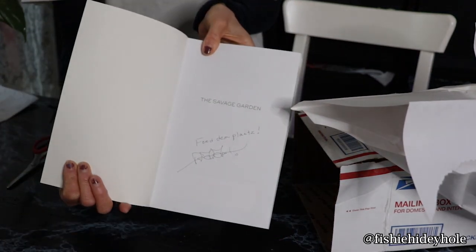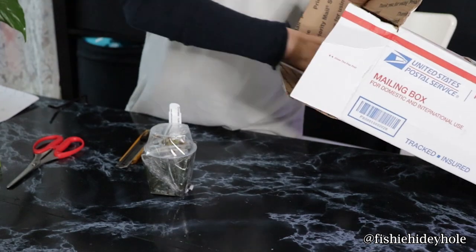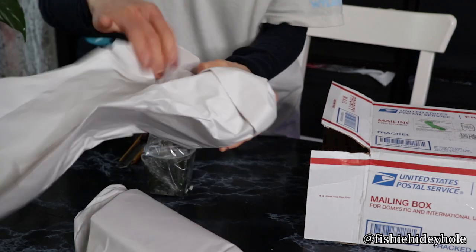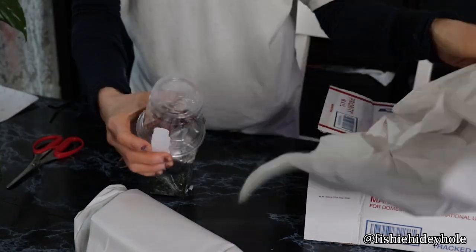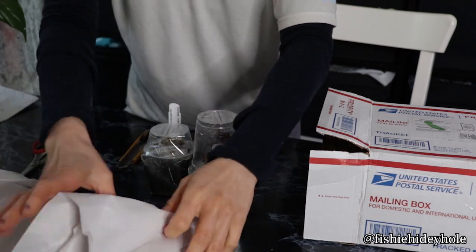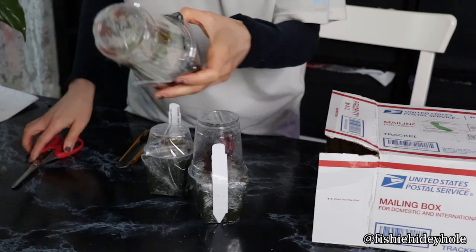When I was deciding on plants, I just got the cheapest beginner plants and I got three of them. I got the Sarracenia X Juthatip Sofer Potted, and I got a Dionaea M Typical Potted — which is the Venus Flytrap — and then the Drosera Capensis Narrowleaf Potted, which is the one with things sticking out. I think it's called a Sundew. So one looks like a pitcher plant, one is a Sundew, and one is a Venus Flytrap.